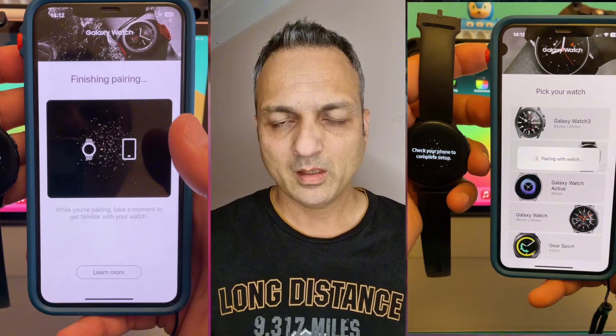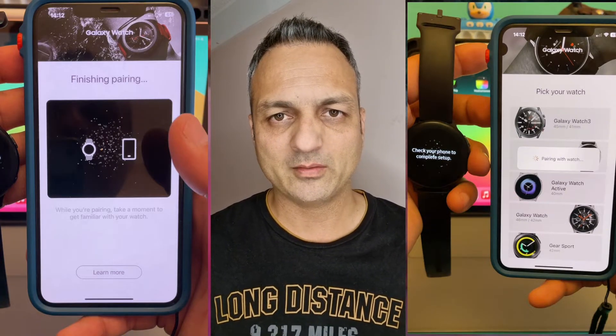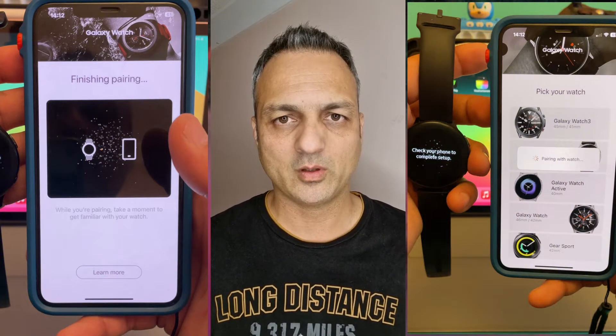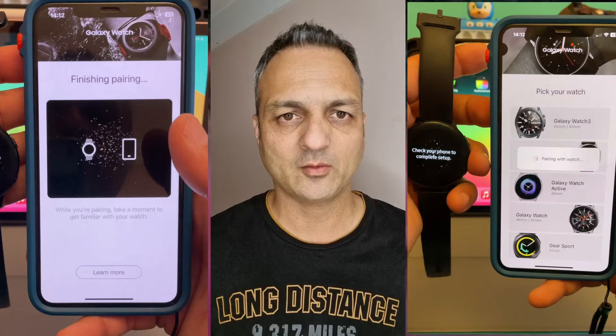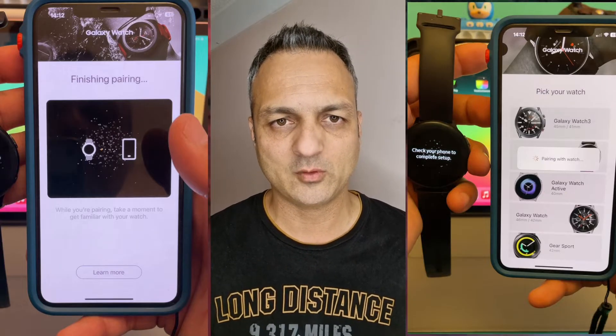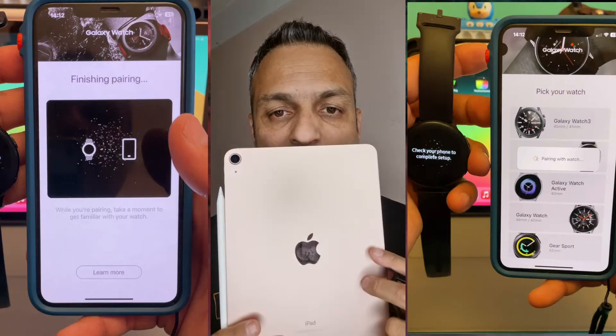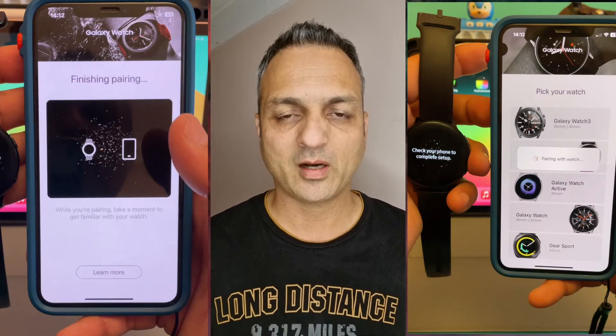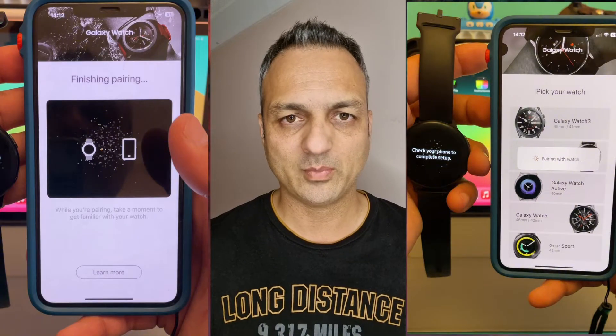Remember, this is for those people who have a Samsung Galaxy Watch — any model, any design — and this is perfect for users who want to enjoy the fitness and health features of the Galaxy Watch Active 2. You can also use this with different iOS devices such as iPads or iPhone. So let's start the video and learn how this process takes place.